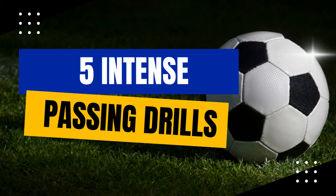Passing drills are essential in football, forming the backbone of effective team play. They improve individual skills and teamwork, fostering communication and strategic awareness. This video features five key drills to enhance your game.